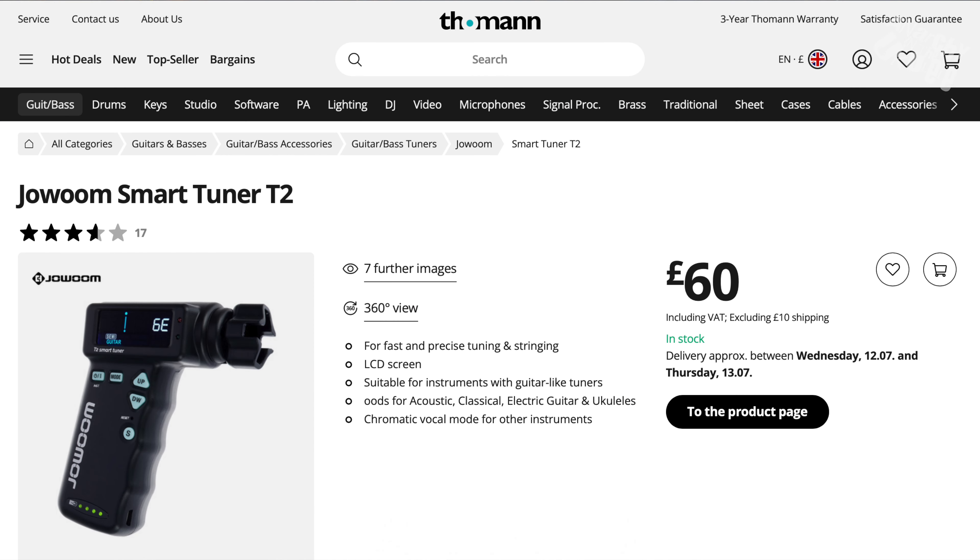There are alternatives. One is called the JoWound Smart Tuner T2, which on the Thomann store is around £60. It's an automatic tuner — Paul has one and we'll hopefully do a comparison review. It's more of a gun-grip shape and doesn't have all the bells and whistles of the Rode 3 — you have to manually switch between strings rather than it doing so automatically. But it appears to work well at only £60 compared to £130.